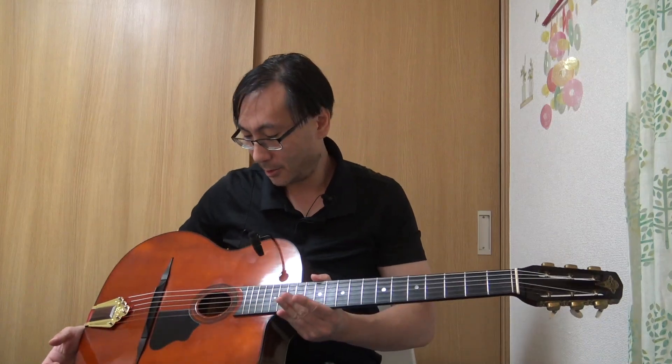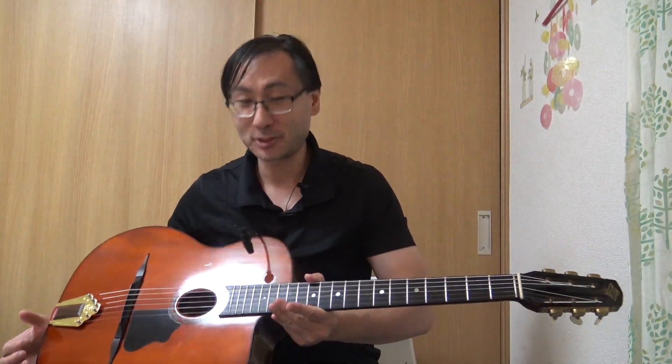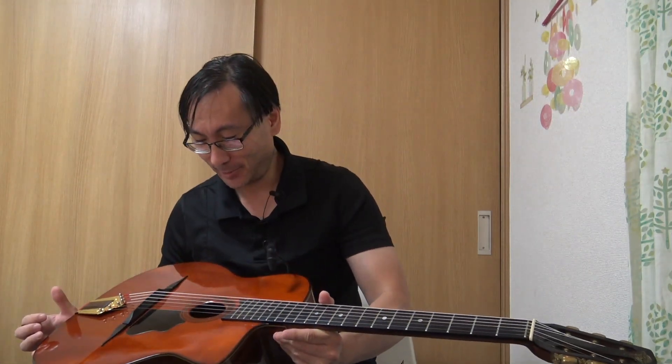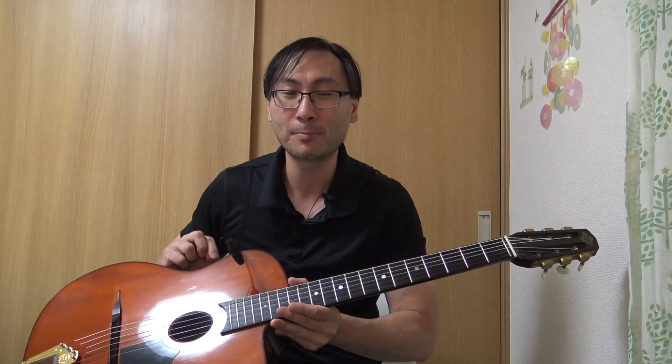Je suis présentement à Tokyo, et je dois remercier String Phonic de m'avoir prêté cette magnifique guitare, qui d'ailleurs est à vendre. Alors si elle vous intéresse, envoyez-moi un petit message.